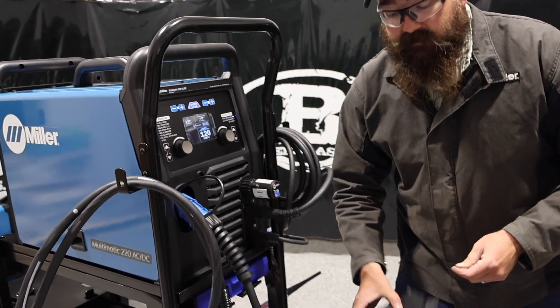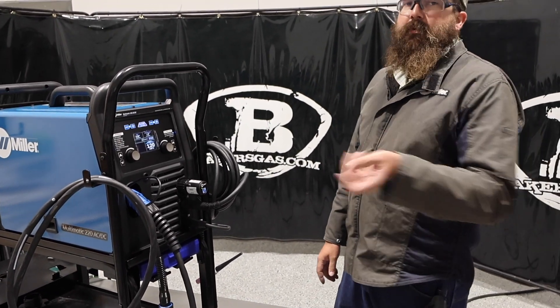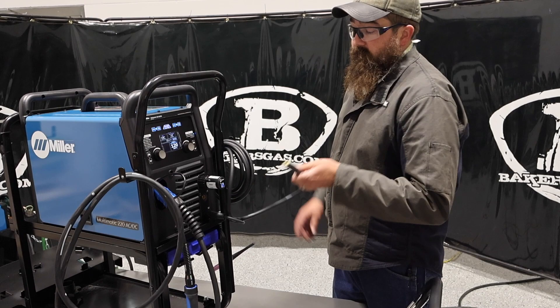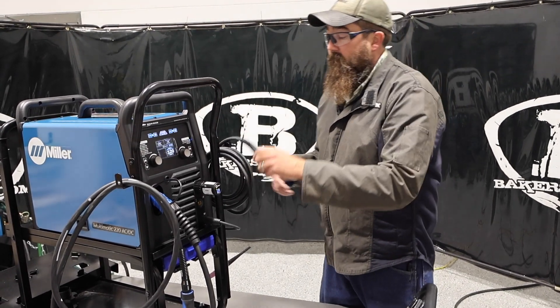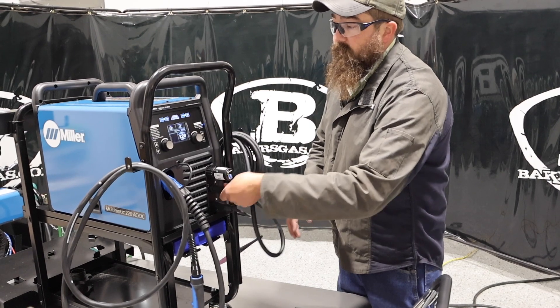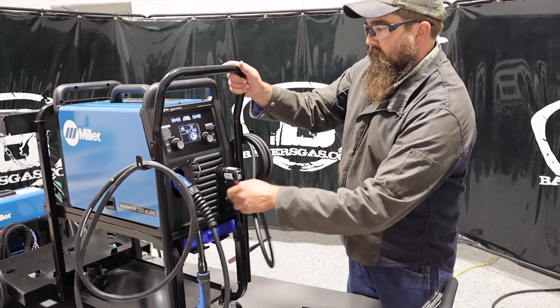The only thing I've got to change is when I go to stick weld with it — so we unplug the TIG torch and put my stick electrode holder in. Not a big deal, it's just a quarter turn and that comes right out, loop that around and I can have my stinger pop it in. That one you're going to have to manually change to stick welding, because there's no remote to tell it we're going to do some stick welding.